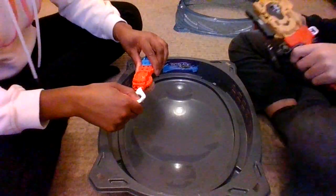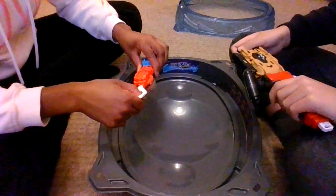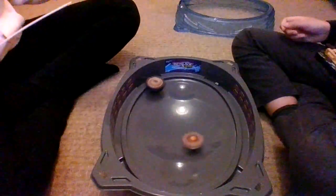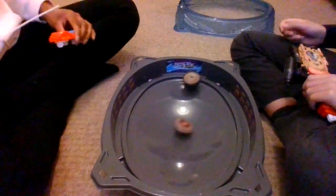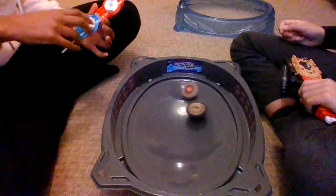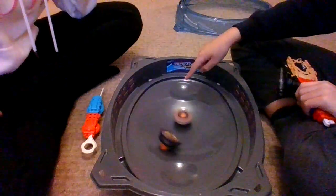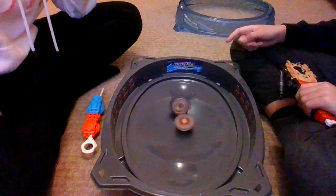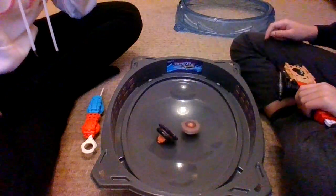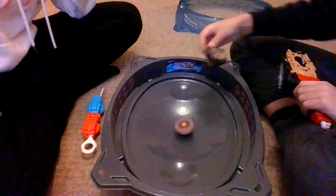Three, two, one, let it rip! I've done it again — my fingers got in the way. I don't think it's going to do very well because my fingers slowed it down. Oh, you keep going in there, which gives you more stamina and more attack. What gives you more stamina? I went in there. What happened to yours? Because you went in there like two times — why did yours stop? Just because I went in there?